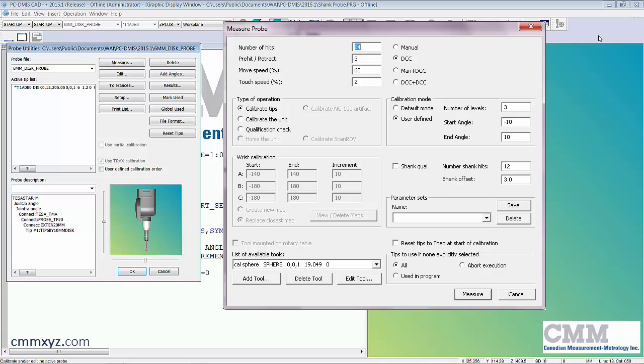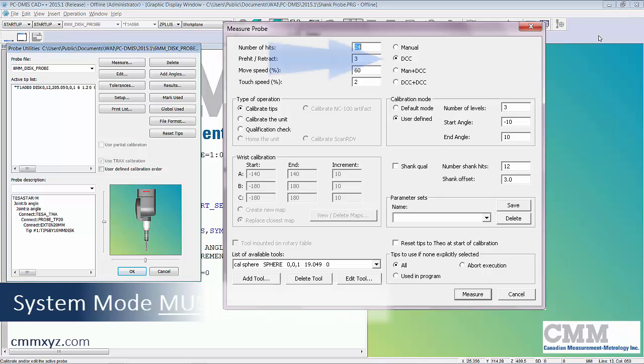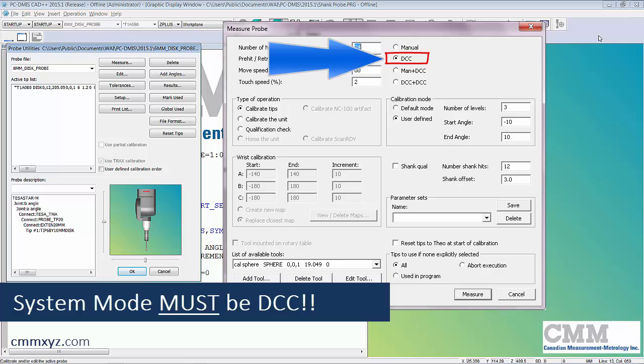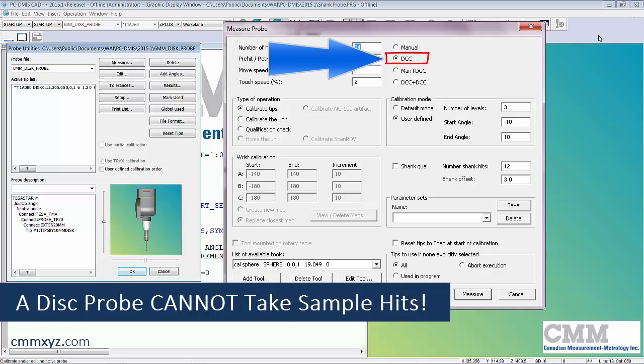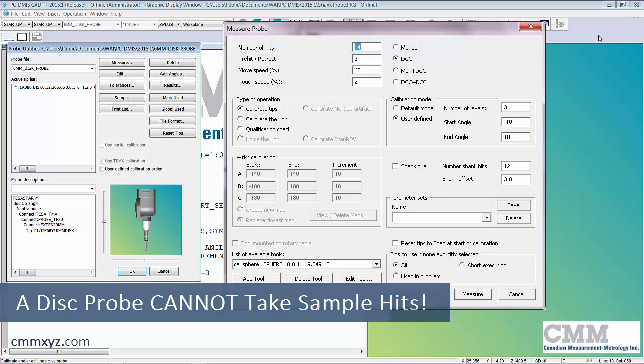We also need to have the system mode set to DCC alone, not DCC plus DCC. If we had it on DCC plus DCC, it would want to sample the top of that sphere. It's very important — set it to DCC and it'll go straight to the start angle at negative 10 degrees.